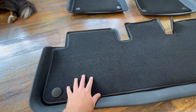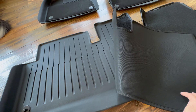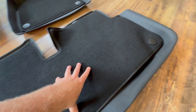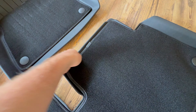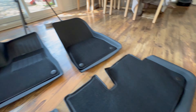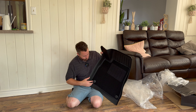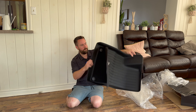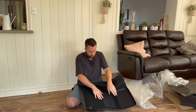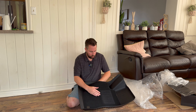That way, any water that comes in is still going to sit down in here instead of getting soaked into your carpet. These are nice. This will bend out over time — that's just from shipping. Oh, that's a nice little spot for your foot when you're driving. These are nice because you've got this extra layer of fabric if you don't want to go with just these mats.